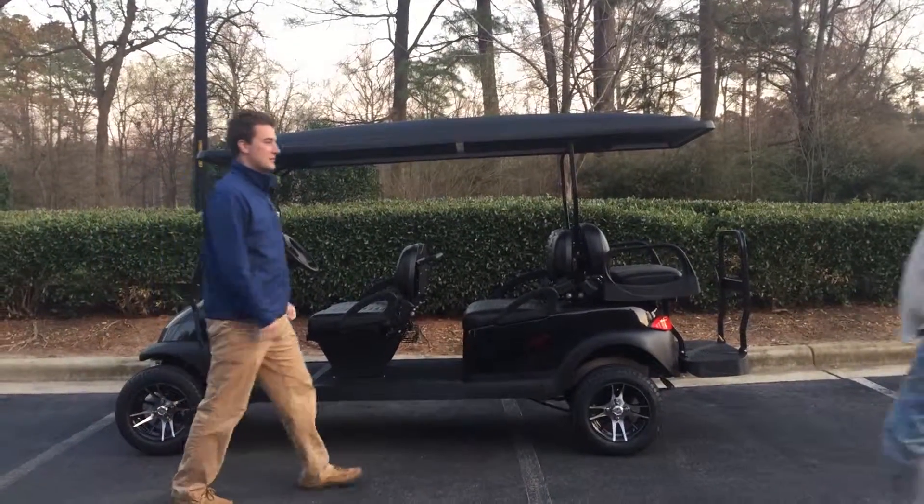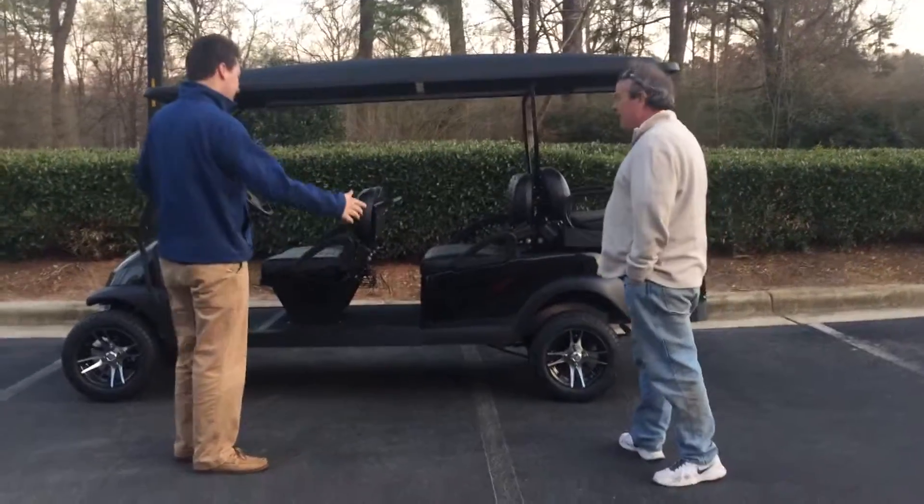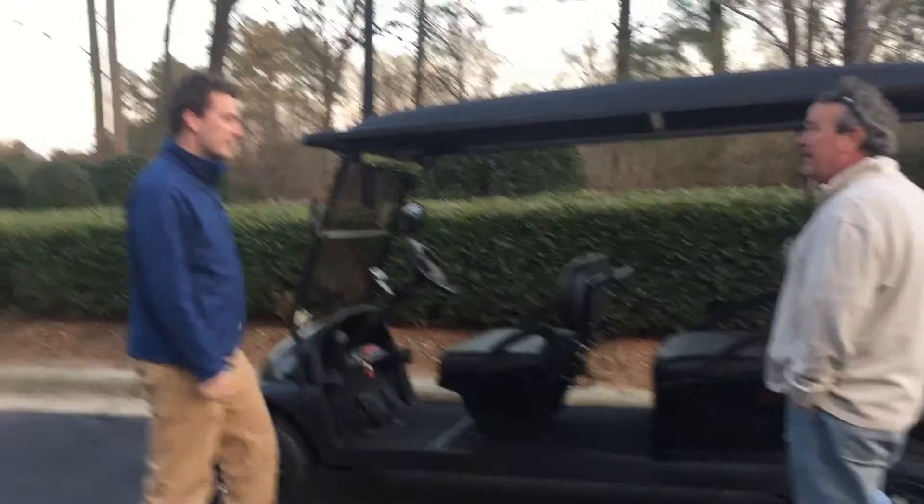Hey, how's it going? I'm here about the golf cart. What's your name? My name is Will. How are you? My name's Dan. Very nice to see you, Dan. Well, here's the golf cart. Tell me about it.